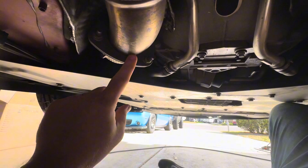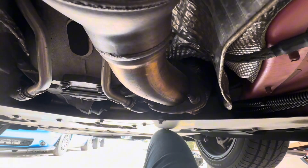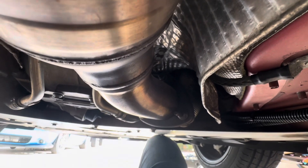Here are your two secondary cats. From the down pipes you're going to have three 13 millimeter nuts on each side to remove as well.